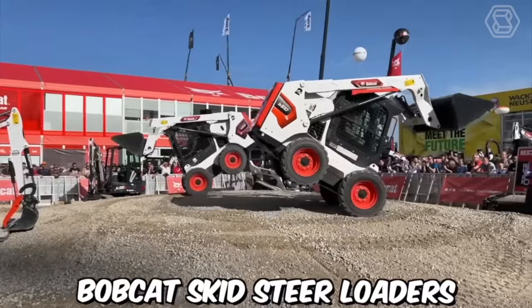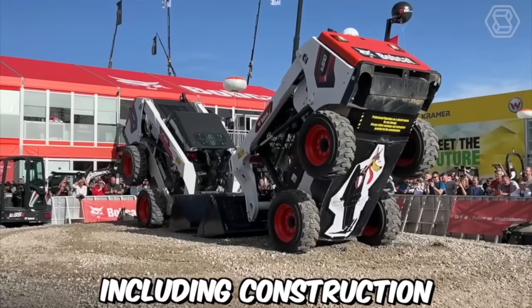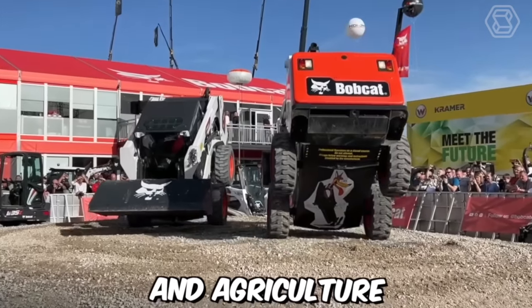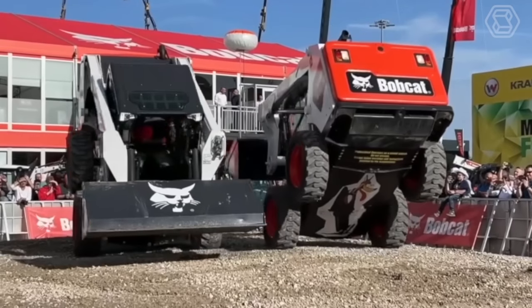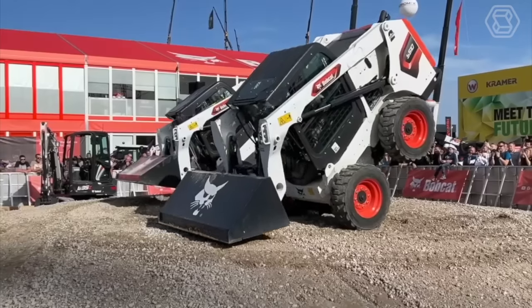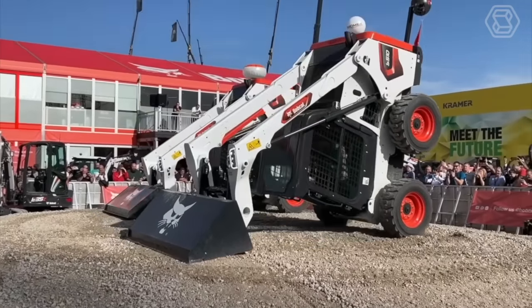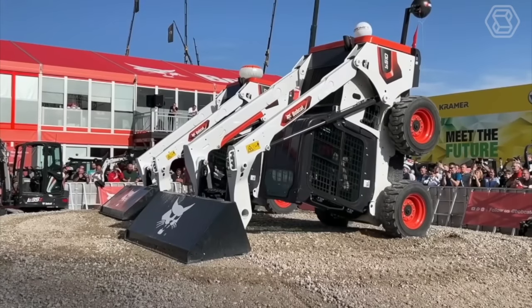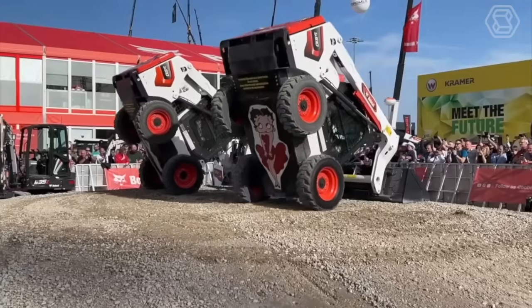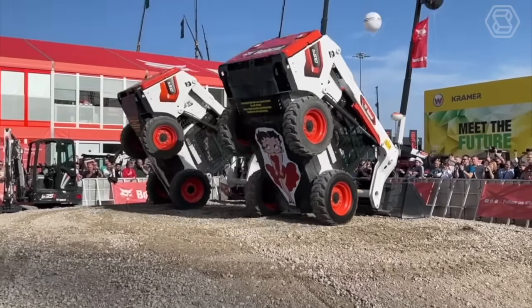Bobcat Skid Steer Loaders are versatile machines that can be used in a variety of industries, including construction, landscaping, and agriculture. They offer a number of unique opportunities for operators and businesses, including compact size, versatility, maneuverability, increased productivity, comfort, and durability. Overall, Bobcat Skid Steer Loaders offer a unique set of opportunities that make them ideal for a variety of tasks and industries.